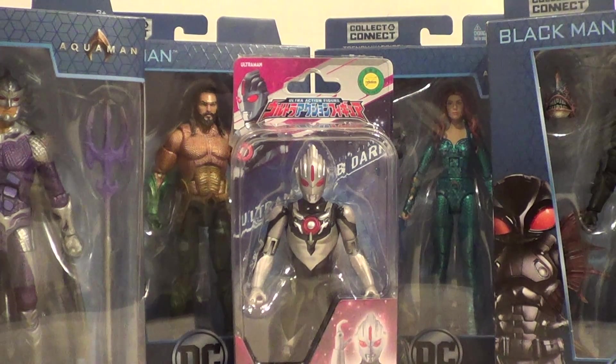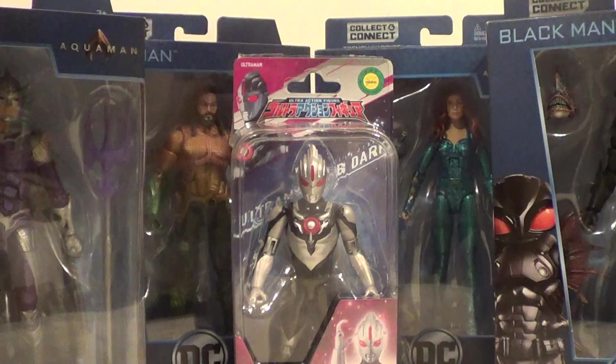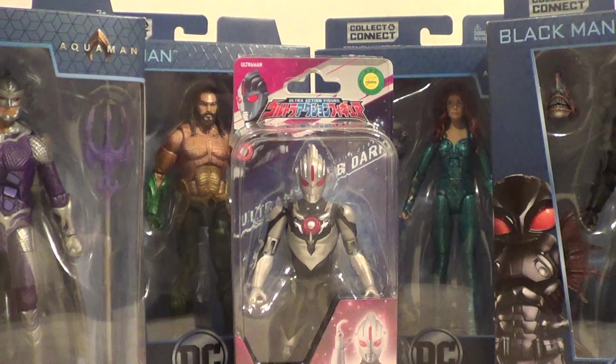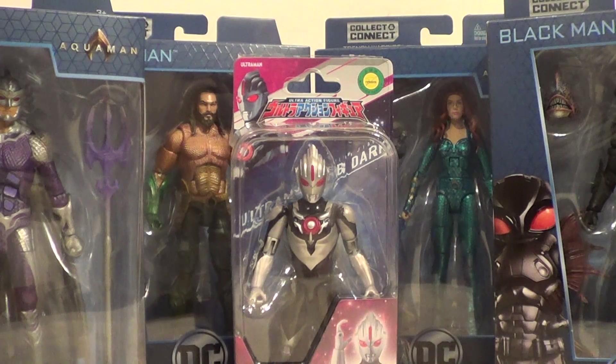So quick recap: we have the DC Comics Multiverse movie figures — Aquaman, Mera, Ocean Master, and Black Manta — and also the Ultra Action Figure, Ultraman Orb Dark, from Bandai Japan. Really cool. Five figures, really cool. We'll have another update coming at you later.